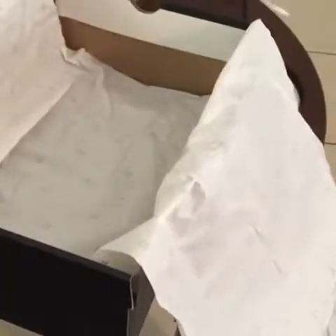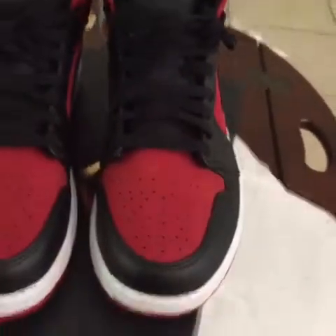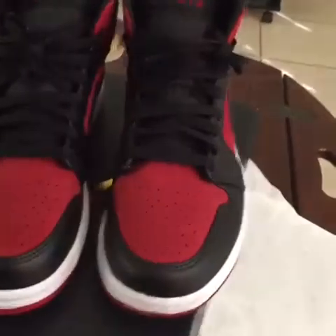Let me take the other one out — boom. I think a lot of people will dig these, and probably a lot of people already got them, who knows.